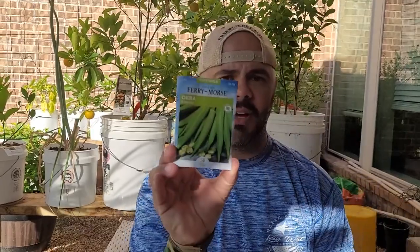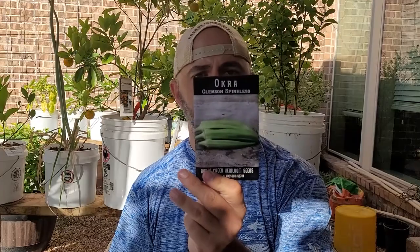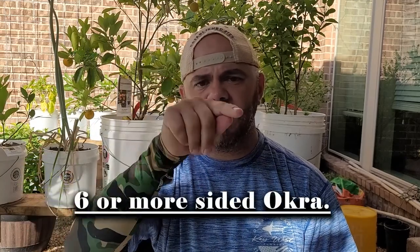I want to plant more okra. I've got some Emerald okra, some Clemson Spineless okra, and that one over there is supposed to be the Star of David okra. Look that up — I don't have the packet anymore to show you, but google it or check Baker Creek. It's a six-sided okra plant, and I'm excited to see those grow.